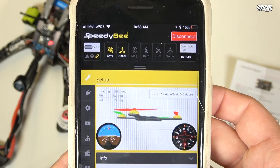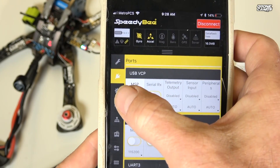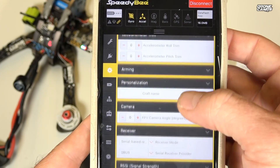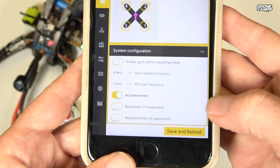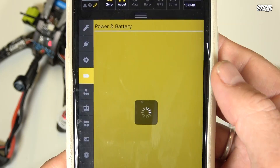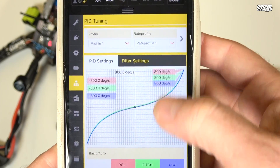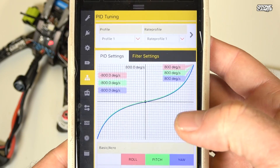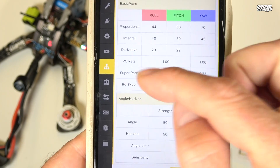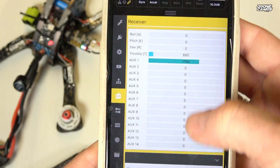In the setup menu, you can scroll through all your options. You have your ports tab, your full configuration tab — everything you'd normally find in Betaflight. You can save and reboot right from the app. Under power and battery it's the same as Betaflight. Most importantly, for pit tuning at the field, you can adjust your PID values — proportional, integral, and derivative — as well as super rates on the fly.